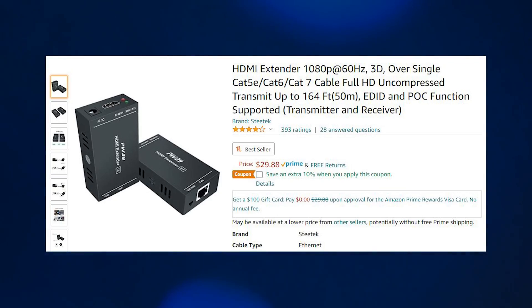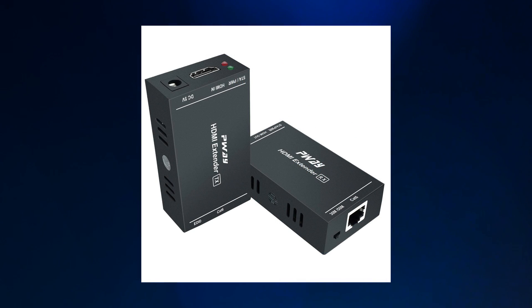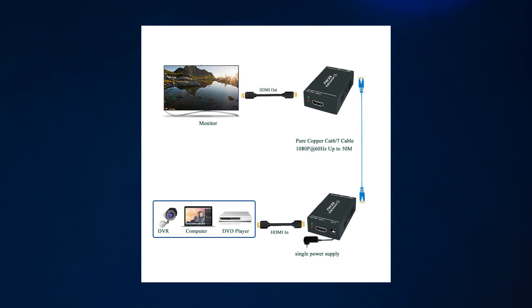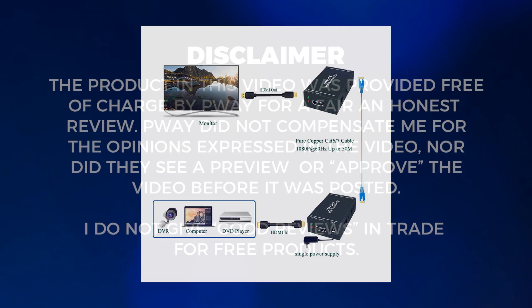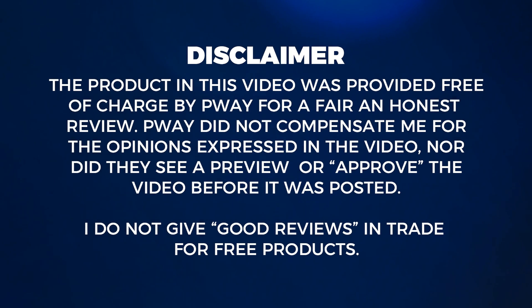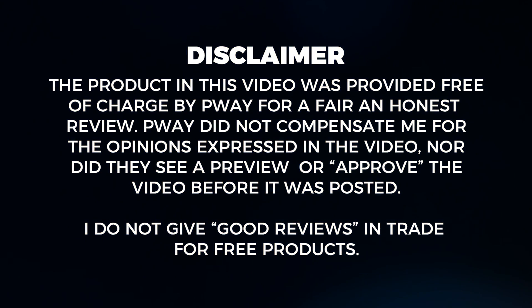I'm taking a look today at this HDMI over Ethernet extender from P-Way. This is model number PW-HT202P, and there will be an Amazon link in the description. P-Way did send me this product to review for free, but that will in no way influence my opinion of this device. This is going to be a fair and honest review.